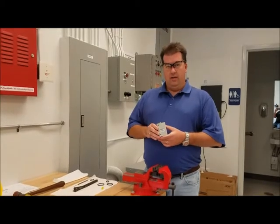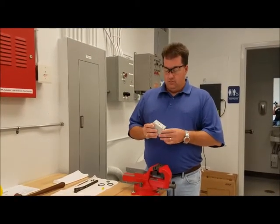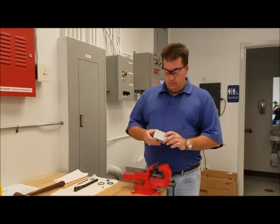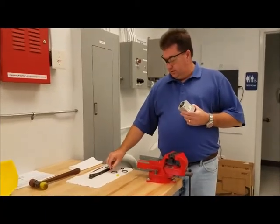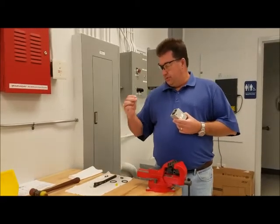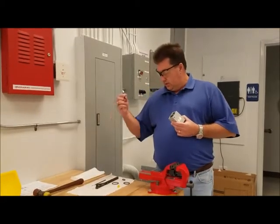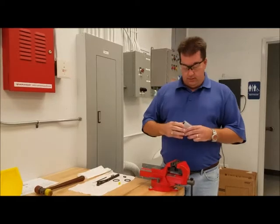Today we're going to learn to repair a compact cylinder product. This is actually a 1-5-8-4 single rod end. It's a non-magnetic piston. So what you'll need is your cylinder, seals out of your repair kit, spanner wrench, pick for your seals, possibly a hammer, your lube from a repair kit, a rag, and a vise.